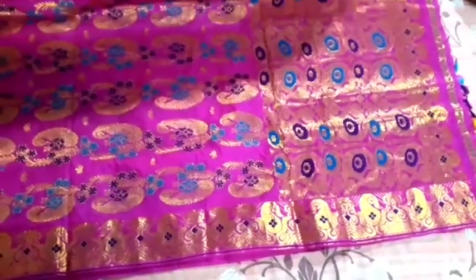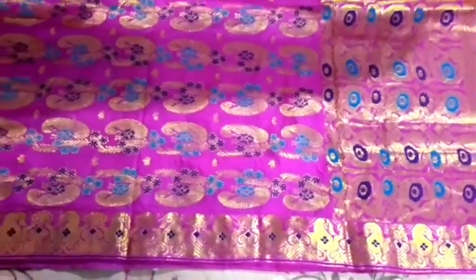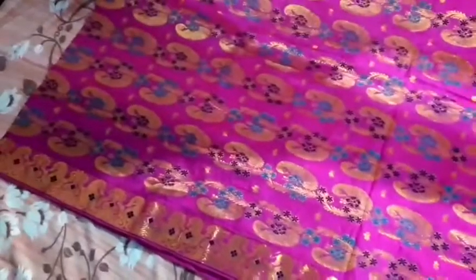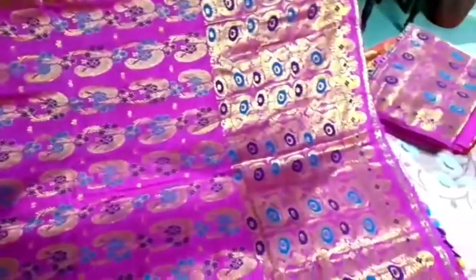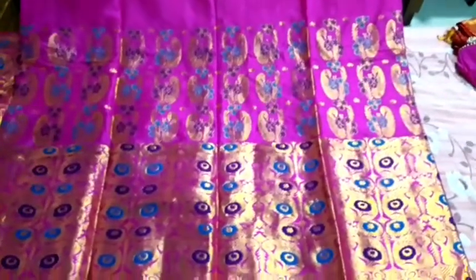This is our third capocher, this is an original pattern. It's a very orange color and it's a very trendy color. It's a very heavy color, but it's a very good color. This color is very beautiful, so this is the third capocher.